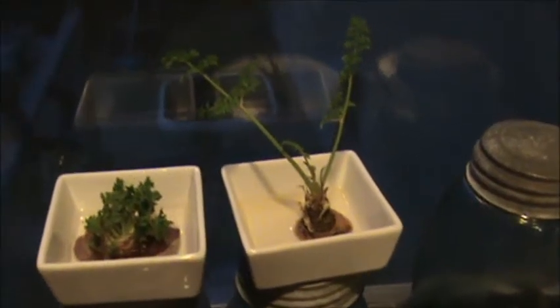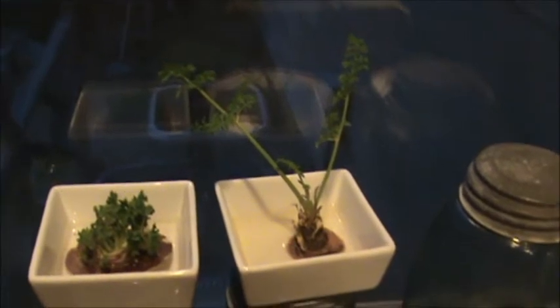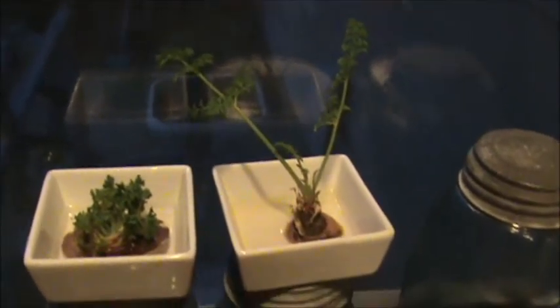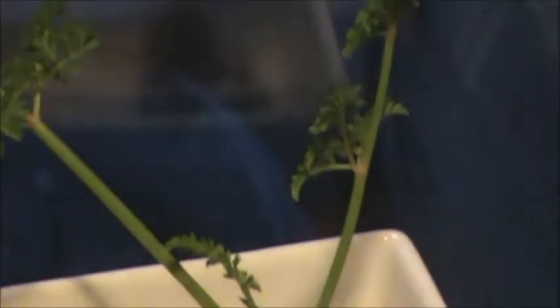Hi YouTube. I'm going to call this 'More Food From Trash.' Did you know that you can grow carrot tops? After you cut the top off the carrot, you simply put it in a little dish of water and the tops will start to grow.